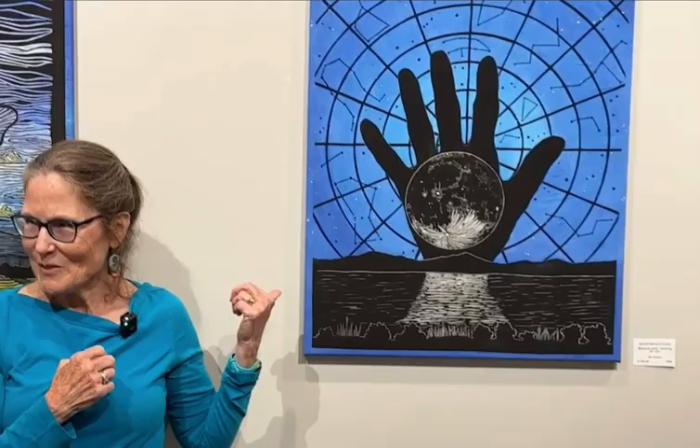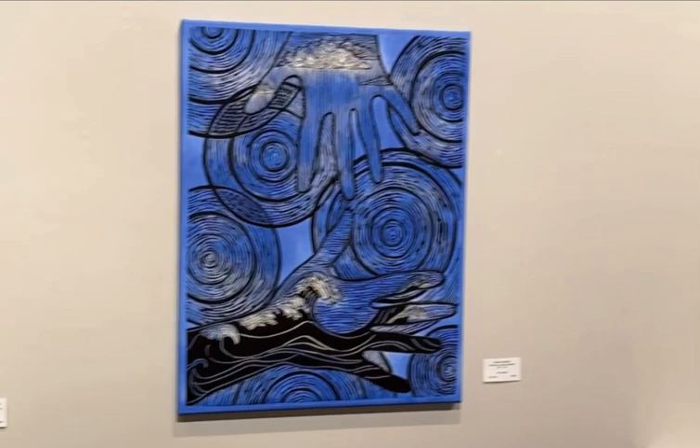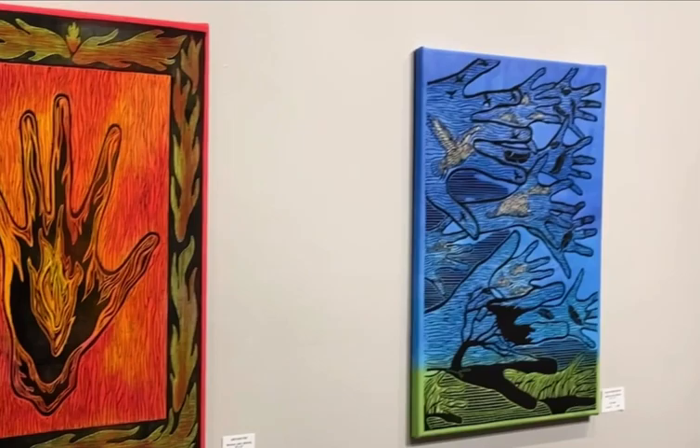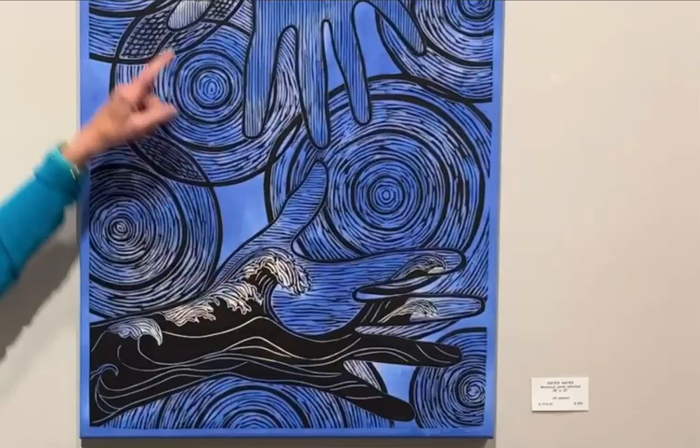All of these hands are family members. The sun is my husband. One of my sisters is water. Another sister is Mother Earth. I'm Sister Star Moon because I love the stars and moon — as the artist, I get to pick. My brother is air, and my brother-in-law is fire. I wanted to represent each of the parts of nature in these quilts using family hands. Sometimes the hands are upright, but for water, I wanted the circles to represent water drops falling on a lake, and also as an homage to Hokusai's Great Waves. You have clouds with rain falling down — different ways of representing water.